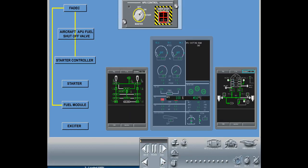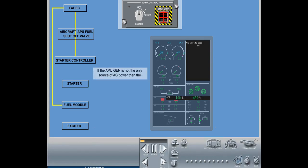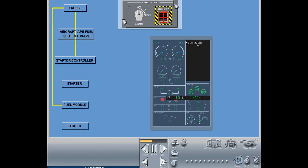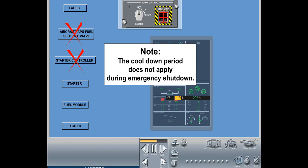When the APU master switch is turned to the off position, the auxiliary power unit pneumatic source will be immediately removed. If the APU generator is not the only source of AC power, then the APU generator will be taken offline as soon as the APU master switch is rotated from on to off. If the APU generator is the only source of AC power, then the APU generator will remain online for the entire shutdown process. The APU starts the cool-down period. After 2 minutes, the fuel module will close and the auxiliary power unit will turn off. The FADEC power will be removed after 2.5 minutes. Note: the cool-down period does not apply during emergency shutdown.